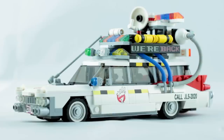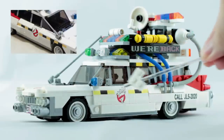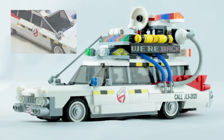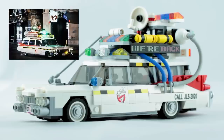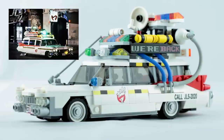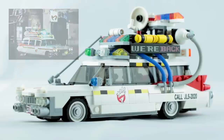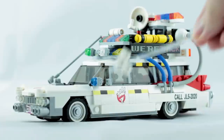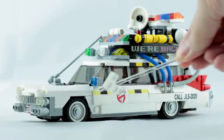One thing I noticed when looking myself is that everyone I found had changed the shaping on the sides of the vehicle, using a combination of slope pieces and one-by-ones in yellow and black in order to recreate the stripes we see down the sides of the car in the film. I really didn't want to do that — I wanted to keep the shaping of the vehicle as close as possible to the original build. My solution was to get some of the curved tiles custom printed.